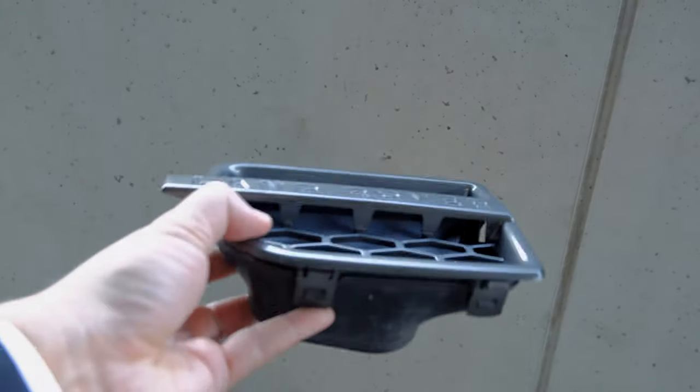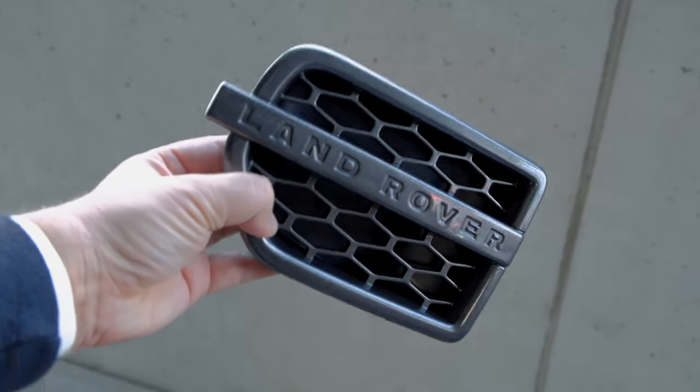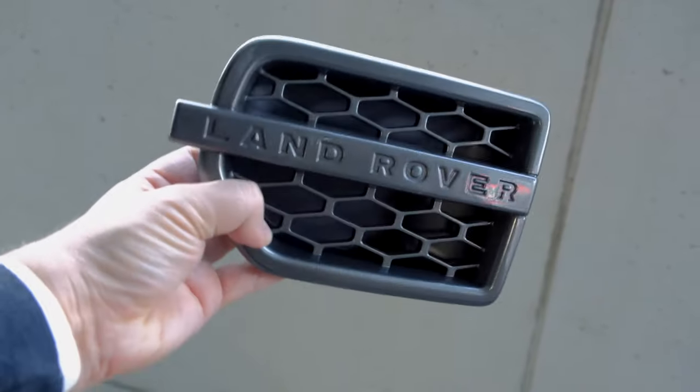I already added two coats of paint to the grille and now I will add the last one, which is a transparent coat. After two coats of that metallic steel gray paint I added two more coats of transparent paint. And now I will show you how the finished product looks like. I think the color is really good and it looks like the door handles.